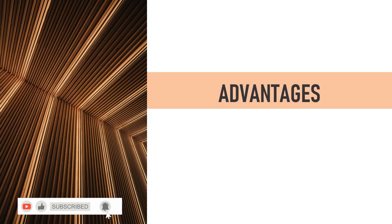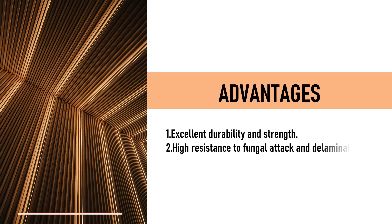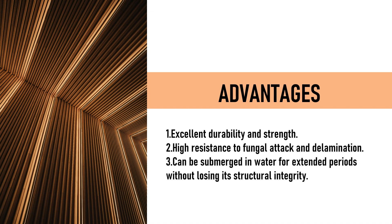Advantages: Excellent durability and strength. High resistance to fungal attack and delamination. Can be submerged in water for extended periods without losing its structural integrity.